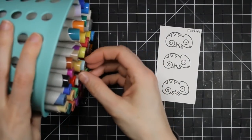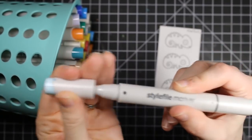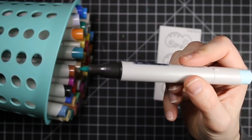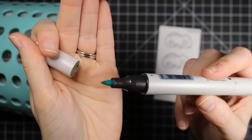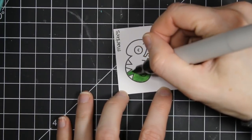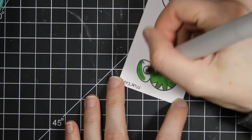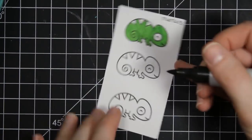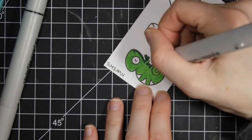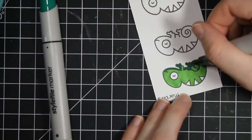The second way you can color your images is with alcohol markers. I use Style File markers — they have a chisel end and a brush end, and they're a little bit cheaper than some other alcohol markers and they work really well for me. I have a good little collection to start with and I love that the price point is a little bit cheaper. I'm just showing my basic way of coloring: using a green for this chameleon like I did with the colored pencils, coming in with a lighter shade and then a darker shade to do a little bit of shading.